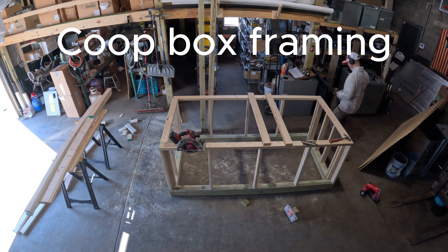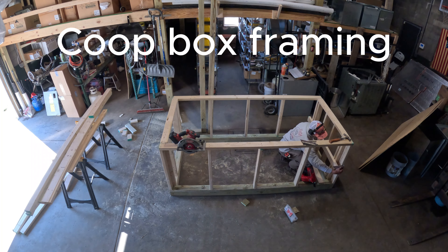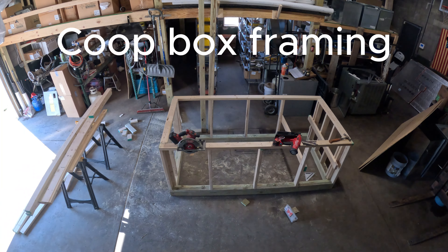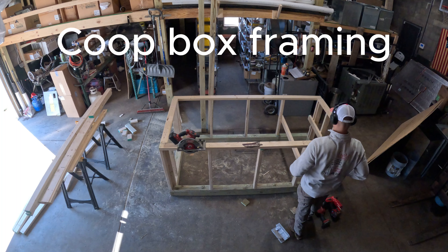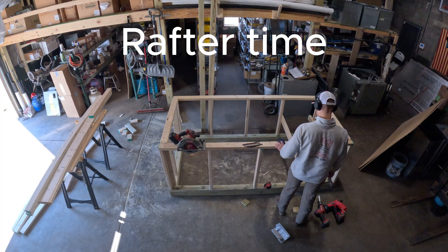Made a little mistake over here on this side. In a minute I'll have to cut it back off and re-nail it. But it's not a mistake unless you can't fix it. I'm thinking about it there trying to figure it out. There we go — let's cut it off and fix it. And we're back in action.